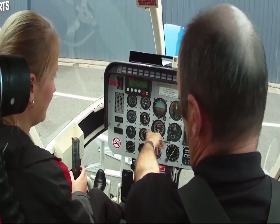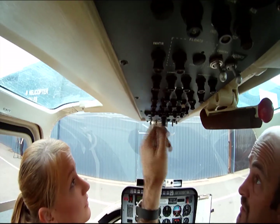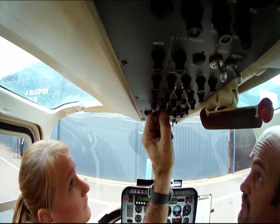Everything back at zero, all good. TRT stable is where it should be. Boost pumps out. Get the attitude indicator off, generator off. Boost pumps out, battery off.